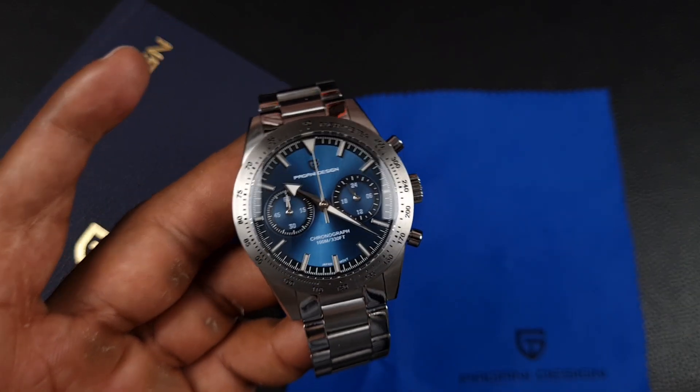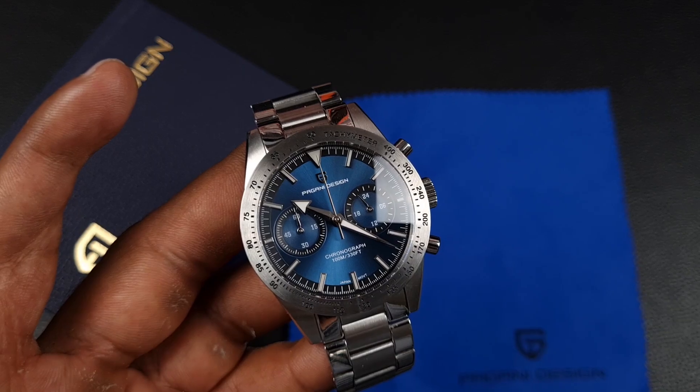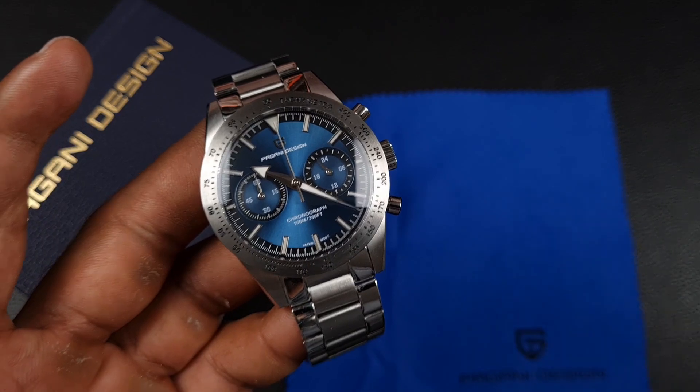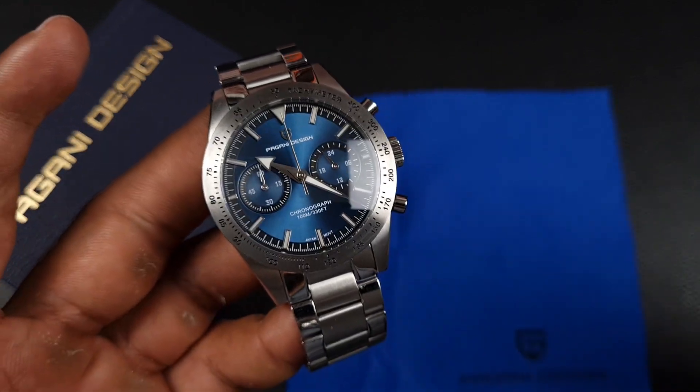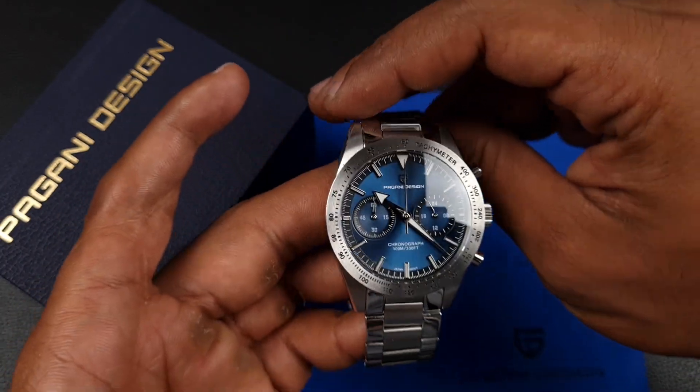Obviously when I saw this release I thought it looked really interesting. As always, Pagani Design's photographers are absolute magicians — they make the watches look amazingly good. But in hand, as you know, it's always a different story, so let's see how good this PD 1766 actually is.